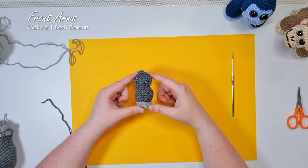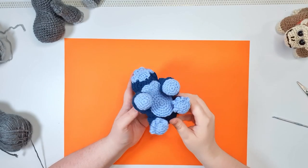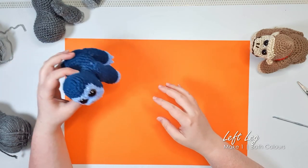You'll need to work up a second arm as well, and your second one will be identical to the first. Next up we're going to do our legs. There is a left and a right leg pattern, so you're going to need to make one of each. I'm going to start with my left leg. Start in your lighter color and work up the first two rows.